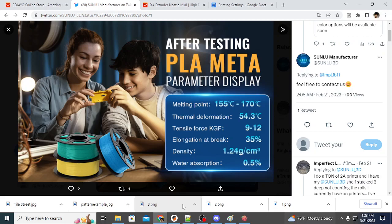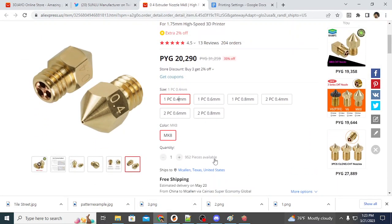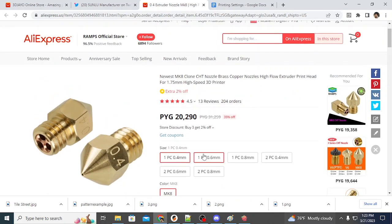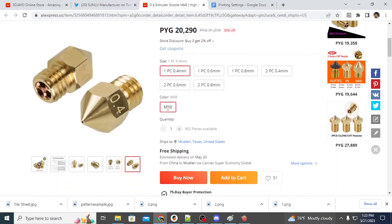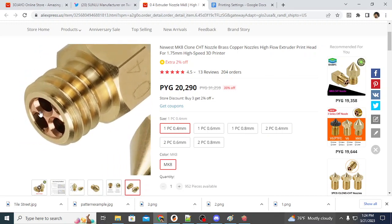Another nozzle to consider, especially if you're not using PLA Meta in white, is a CHT style nozzle. Bontech created the CHT type nozzle — they're very inexpensive and you can get them on AliExpress; I'll leave a link in the description. A CHT nozzle has been reviewed all over the net. They are high flow nozzles which allow for better extrusion because the filament is split into three chambers, providing better surface contact.